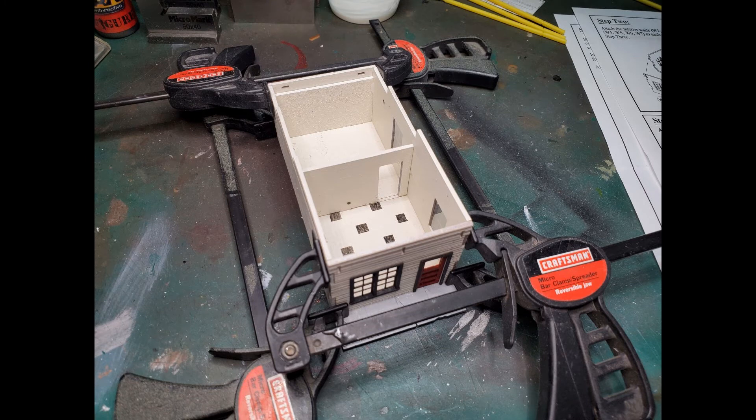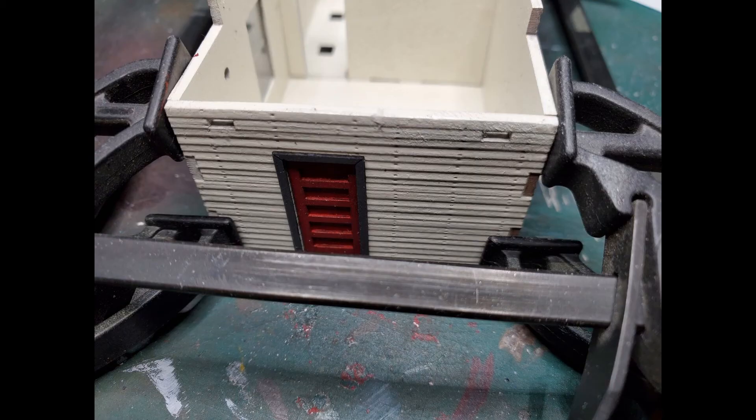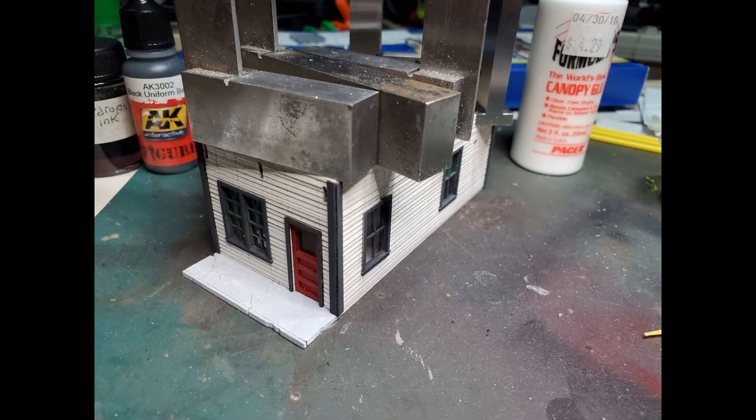Once the windows and doors were installed, I put the main structure together. I used clamps to make sure it was all put together nice and tight and good and square. Every night when I stopped working on the model, I would weigh it down and make sure it was held down flat, so I could keep it from bowing or warping.